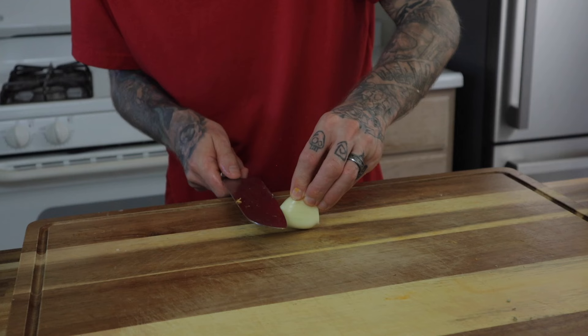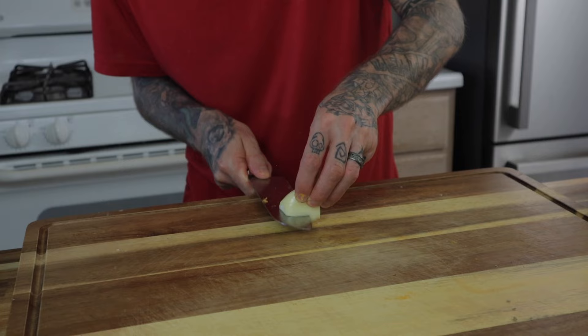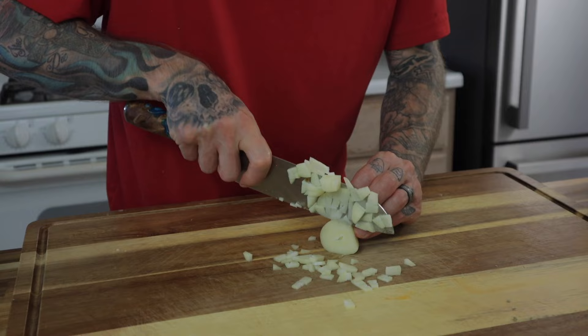I'm using elephant garlic — it's really all they had at the store. A little bit of information: elephant garlic is not actually garlic. It's in the same family as garlic but more related to a leek. It has a slight garlic taste to it and still works in a pinch. A nice rough chop on this is more than adequate.